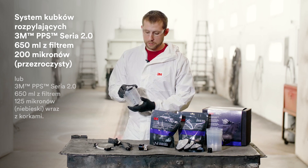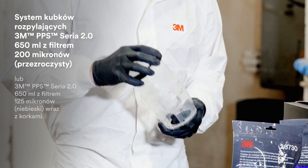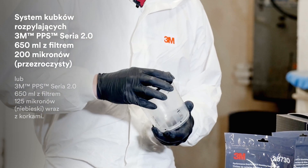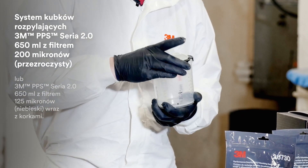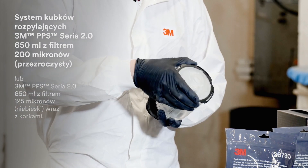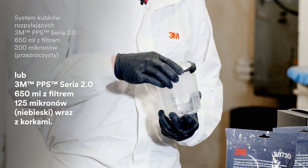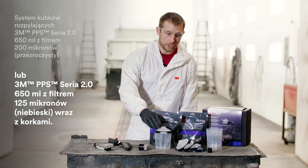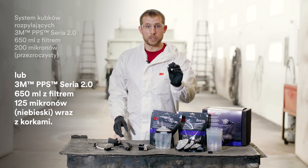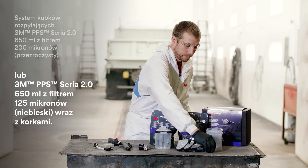PPS is also included. You'll need the one hard cup assembly as well as replacement lids and liners. It comes with the standard size, which is 22 ounce, as well as the 200 micron clear lids and the 125 micron lid, which has a blue filter mesh. Sealing plugs are also included, so you'll have a few of those.